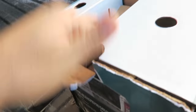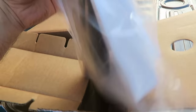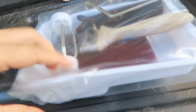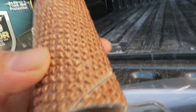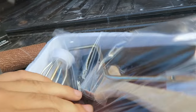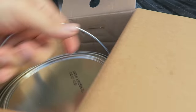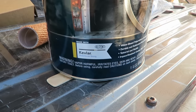Opening this up — here are all the goodies. The roller is kind of interesting, it's like a carpet-looking roller. You get your roller, a handle, a scuff pad, and a two-inch brush. Then there's a stir stick and the one gallon of Bed Armor by Dupli-Color, made with DuPont Kevlar.